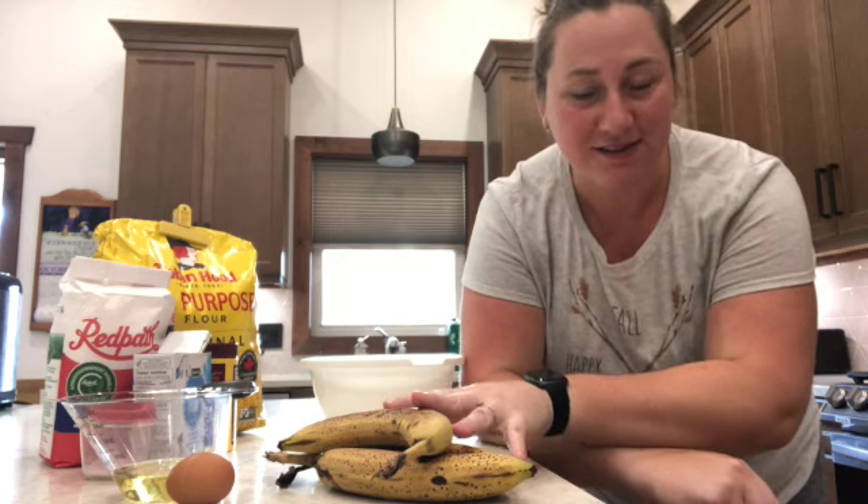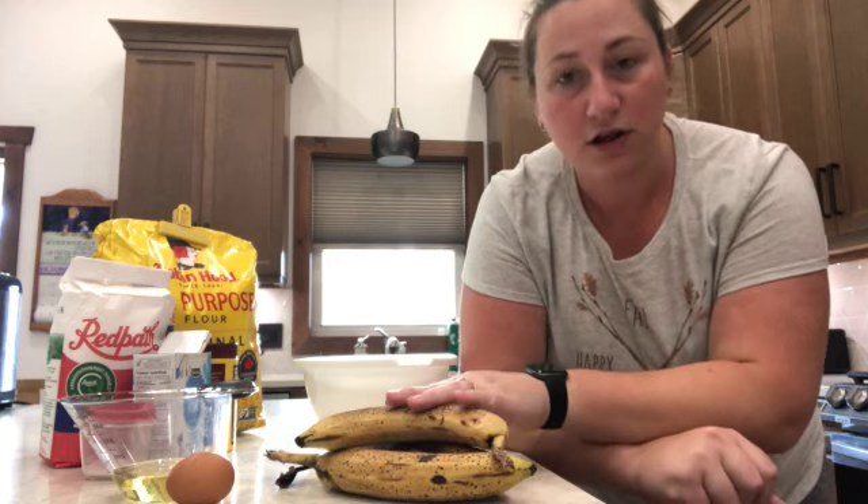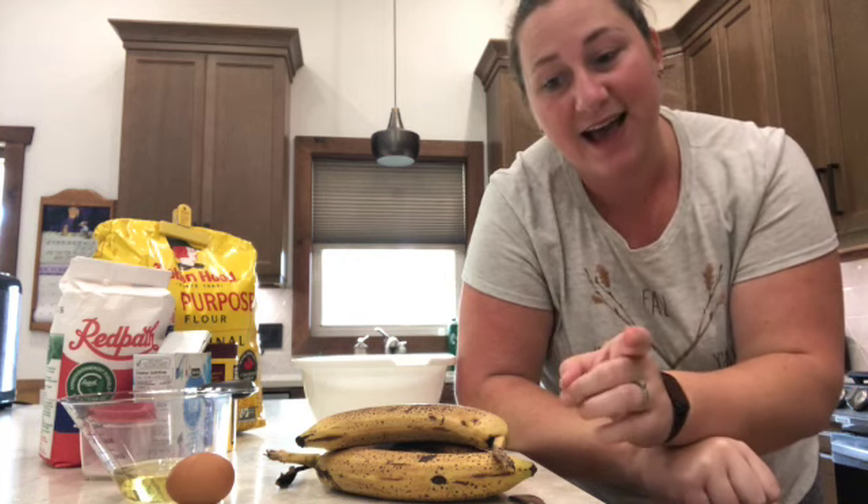First, we're going to mash up our bananas in a bowl, then add basically all of our wet ingredients. In a separate bowl we'll add all of our dry ingredients, mix them together, and then combine them both. To start, I'm going to add three large ripe bananas to a bowl and mash them with a fork until there are no big chunks left.